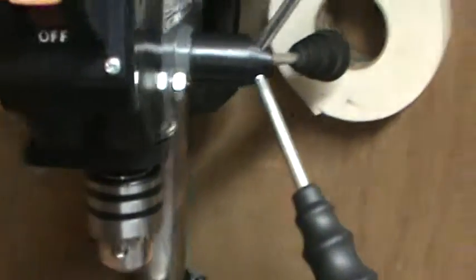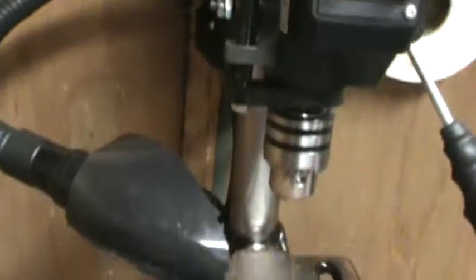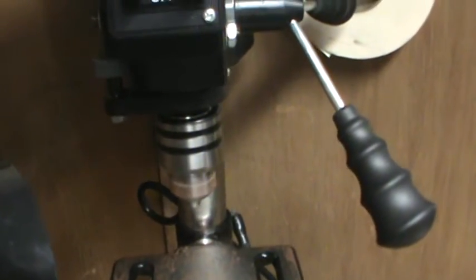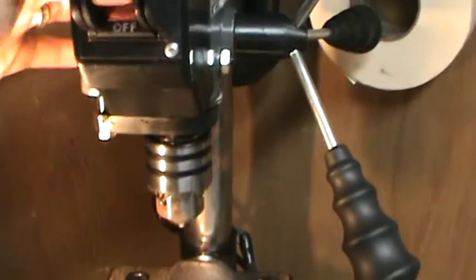The depth gauge lets you set how deep you want to drill — it's simple but it works very well. You also have a work light, which is a pretty cool addition.